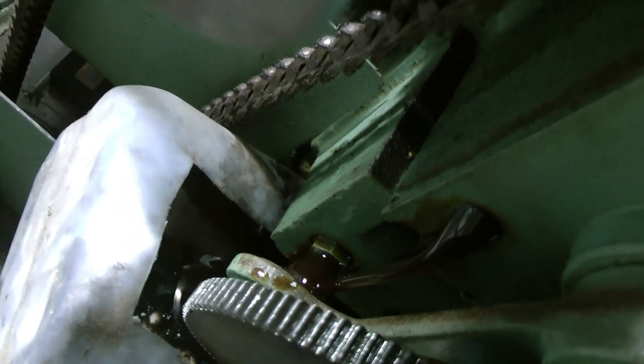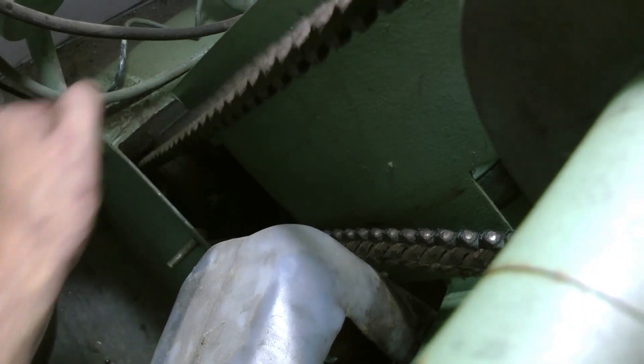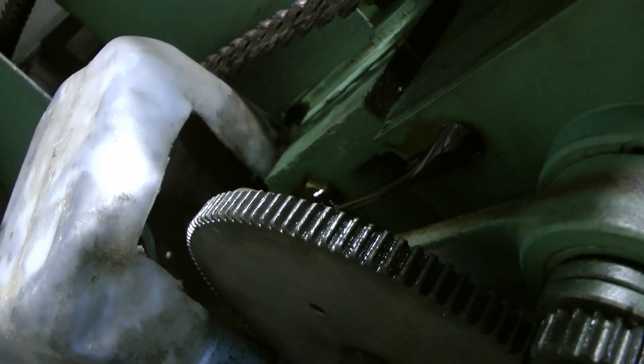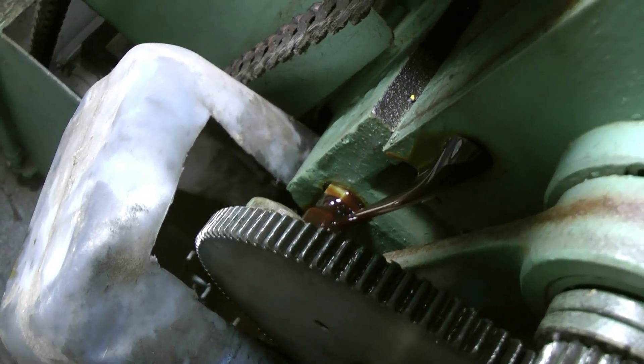I have to do some work on the back of the lathe anyway. These weren't tight — they were getting a bit slack and rattling a bit. That's a lot to do.